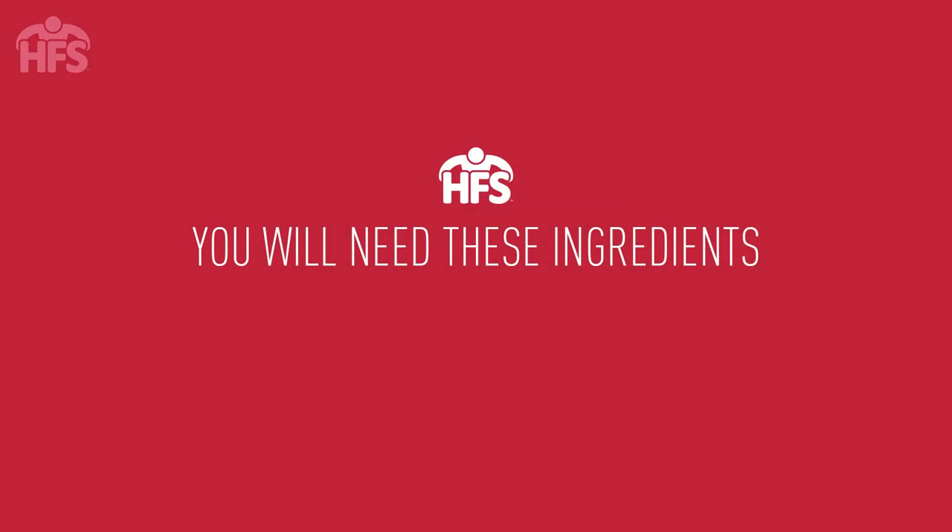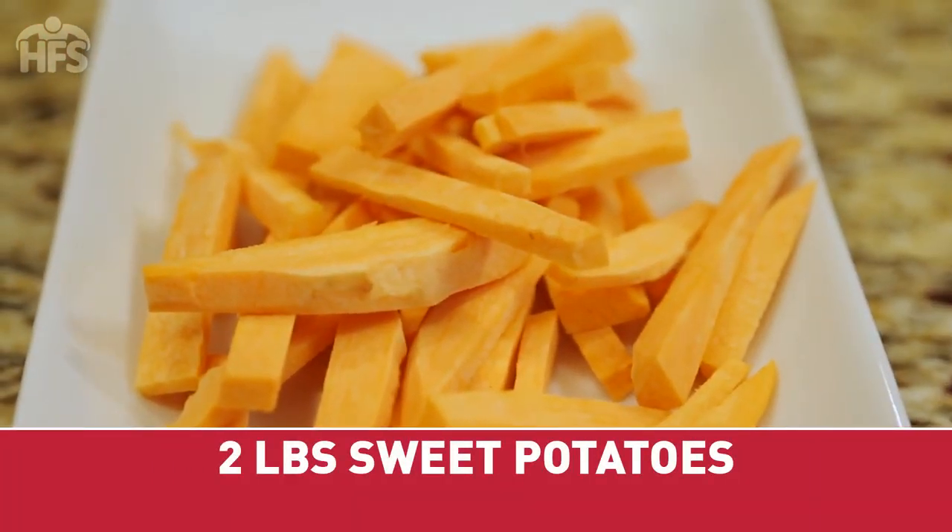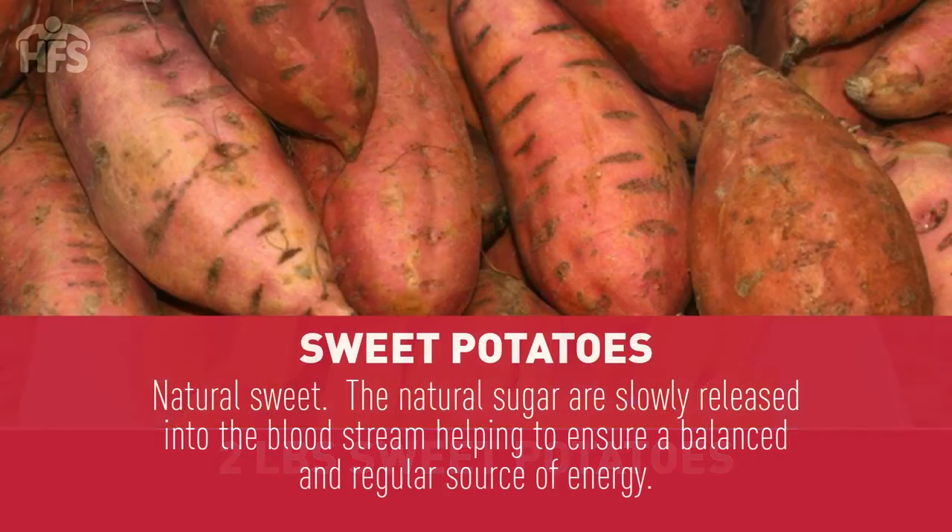Sweet potato fries. You'll need two pounds of sweet potatoes — about four small potatoes. Sweet potatoes are naturally sweet tasting, but their natural sugars are slowly released into the bloodstream, helping to ensure a balanced and regular source of energy.